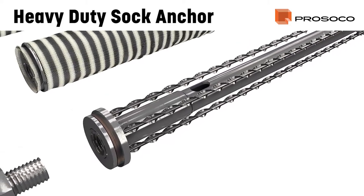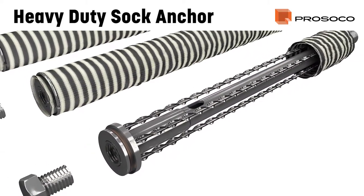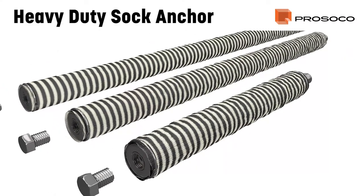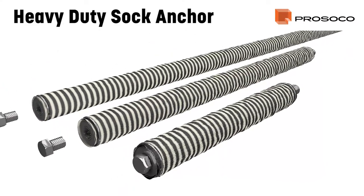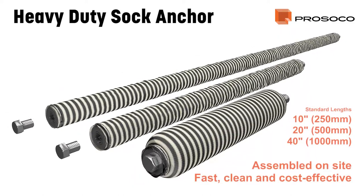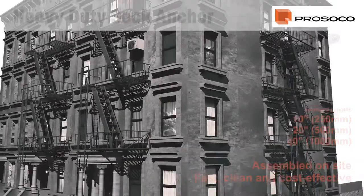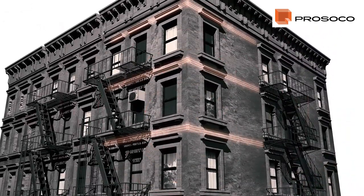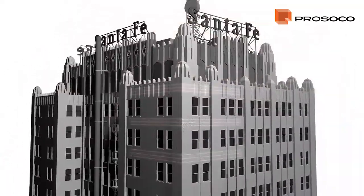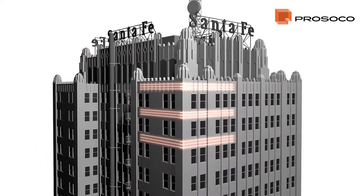The Proceco Heavy-Duty Sock Anchor System is a fully engineered technical solution for strengthening masonry and repairing cracked or delaminated stonework. Available in standard and custom lengths to fit any job, the Proceco system stabilizes and secures all types of masonry with minimal disruption to ensure a strong, durable, and flexible repair.